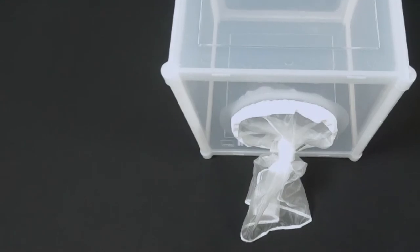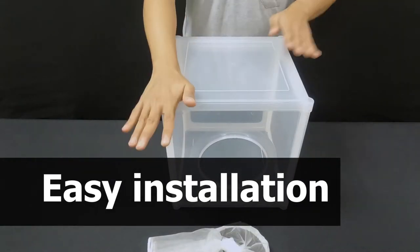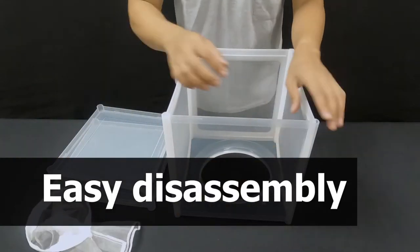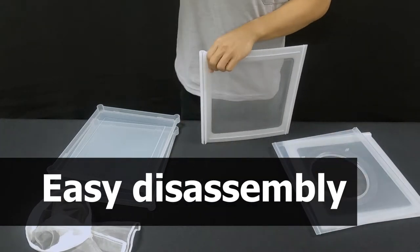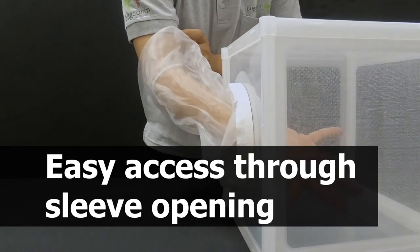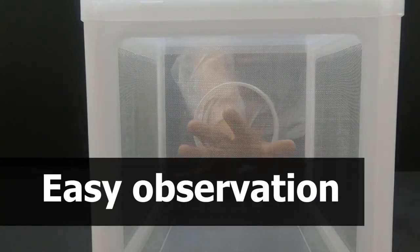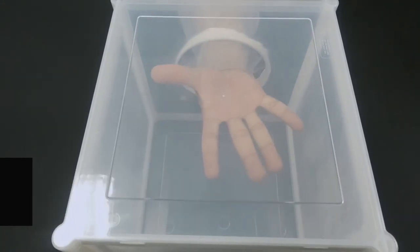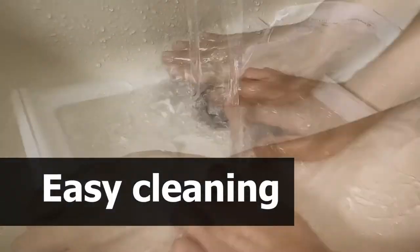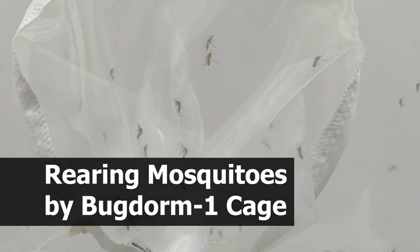Now let's assemble the cage — placing the corner pieces on each side and locking the panels together in sequence until the assembly is complete.